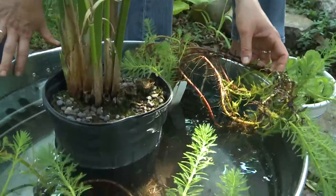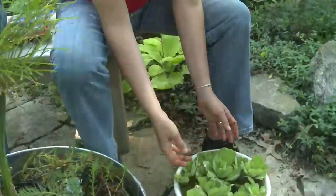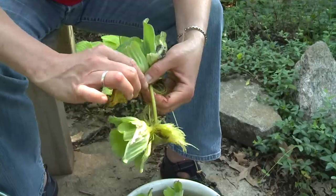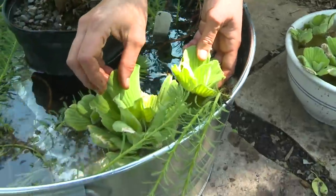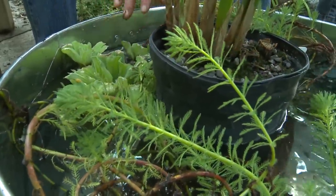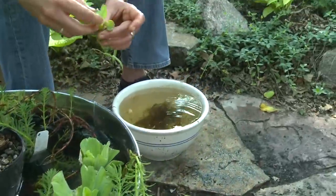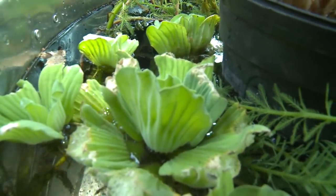Now that we've got the plants in and the water level where we want it to be, I'm just going to spread them out. This is exactly what you'd do if you had a container you were designing that was soil-based. Now we're going to add the water lettuce. One of the things you want to do with these, just like any other plant, is pull off foliage that's yellowed or diseased-looking. Floating plants you want to place last, and you always want something that floats on the top — it adds a lot of interest to the container. Water lettuce will spread quickly, filling in the container more than you're going to want, so if you have other friends with container gardens, give it away, or you can toss it in your compost pile.